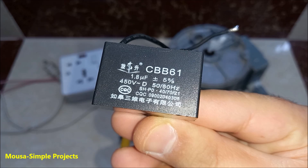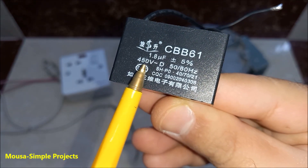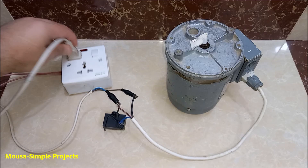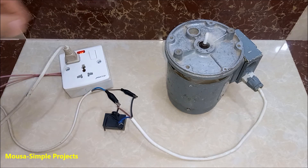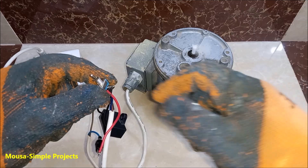To make the motor self-start, I need a capacitor. I'm using 1.8uF and connect it as shown here. You need a different value depending on the power of your motor. As you can see, I don't need to turn the shaft by hand anymore. You can also change the direction by using this switch.